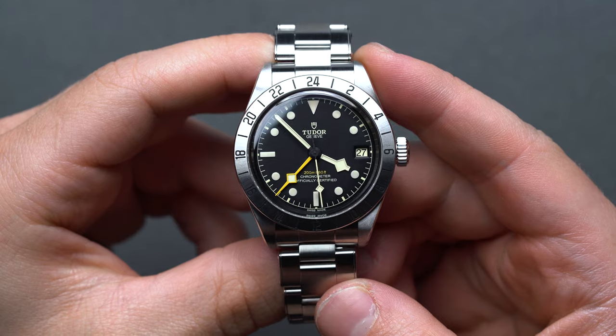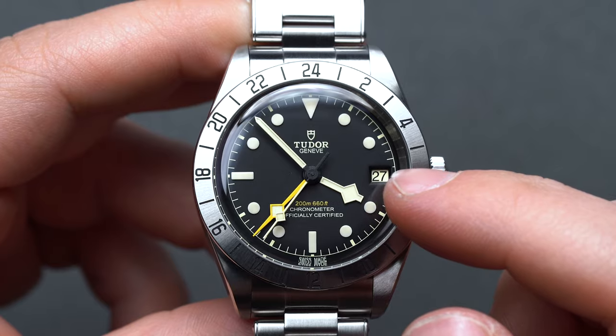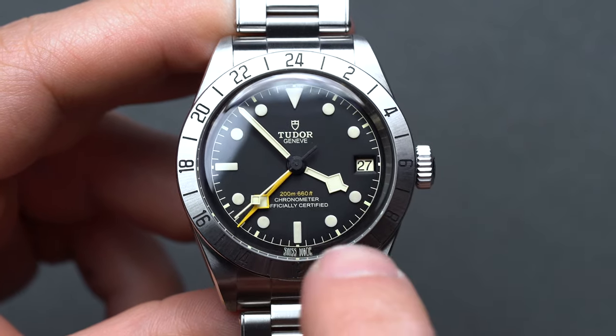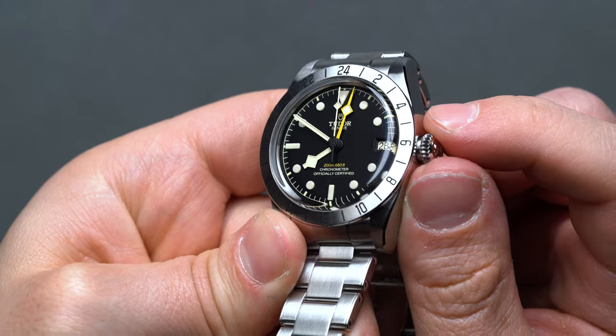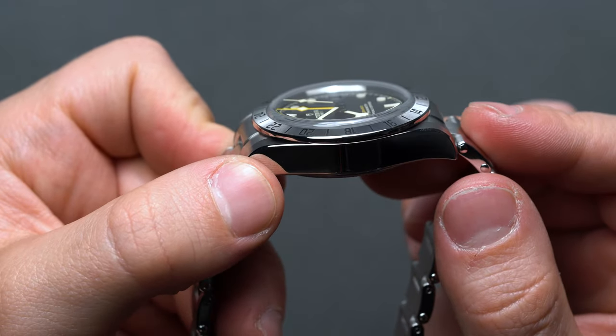Essentially, the Black Bay Pro takes the Oyster case of the well-received Black Bay 58, adds a fixed stainless steel bezel, changes some dial colors, and jacks up the vertical height or thickness profile. This leads us to the most controversial element of the Black Bay Pro: the thickness, just shy of 15mm.